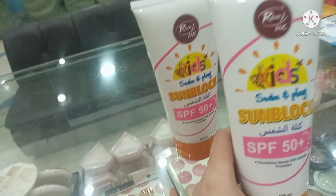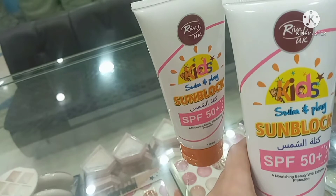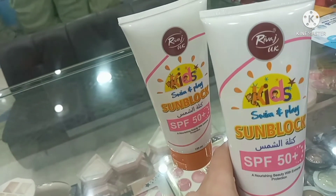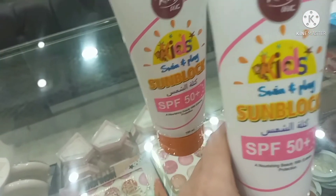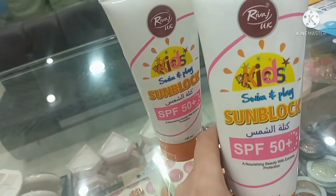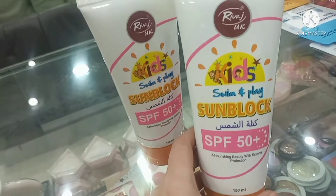This product claims that it will give you protection against UVA and UVB rays. UVA rays are long rays which penetrate deep into the skin, while UVB rays cause sunburn, irritation, rashes, and redness. So this will be helpful.